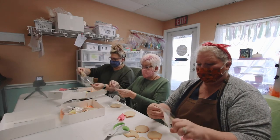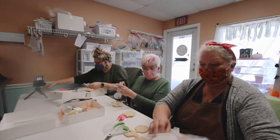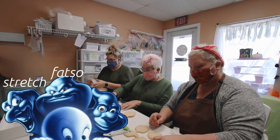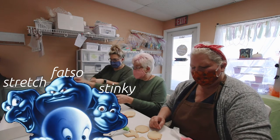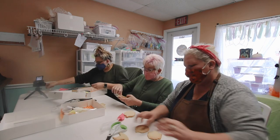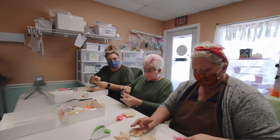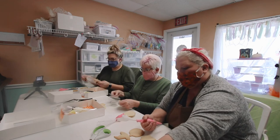This particular kit was designed just for Casper, so it has the three big ghosts — his uncles Stretch, Fatso, and I don't remember the other one's name. We make these cookies ourselves here; it's our own recipe, the same recipe I've raised my kids on. We make all of our own icing and color it ourselves.